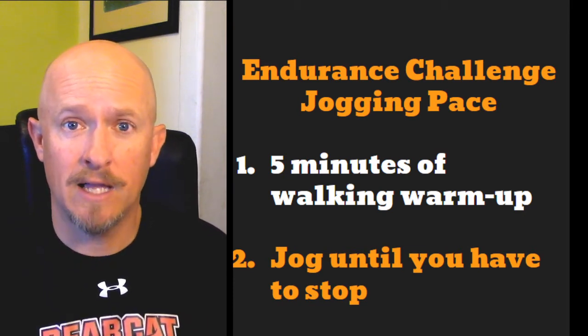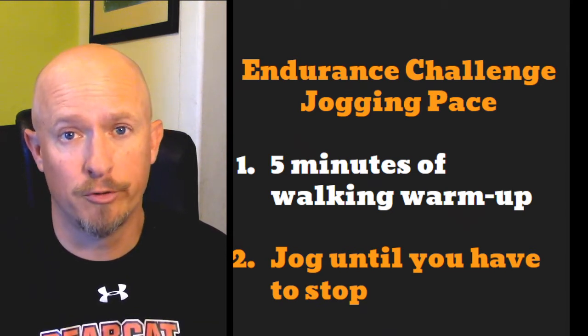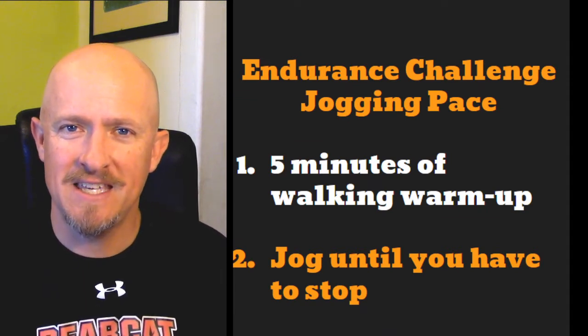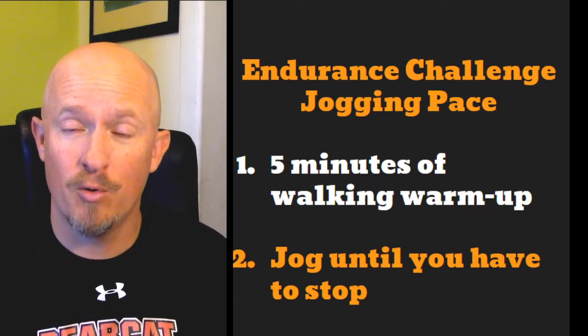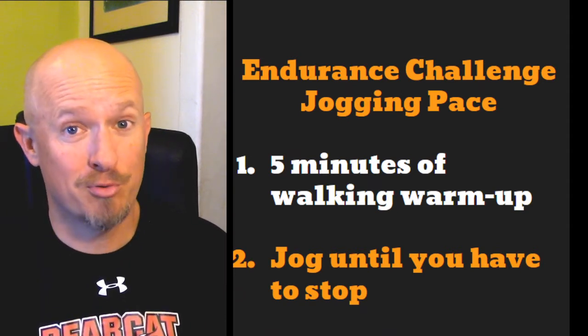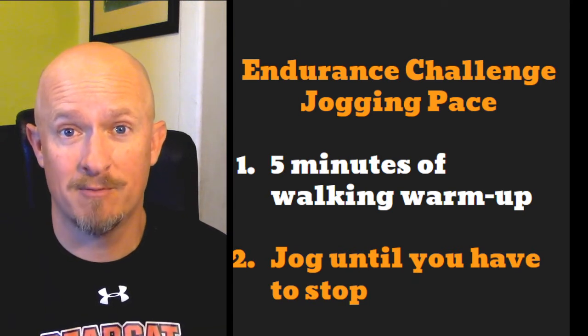Whatever pace you'd like — don't try to kill yourself or go super fast, but also don't go super duper slow. Find a good pace for you, and I want you to see how long you can go without having to stop to take a break. You'll surprise yourself with how far you can go and how long you can keep that pace up.